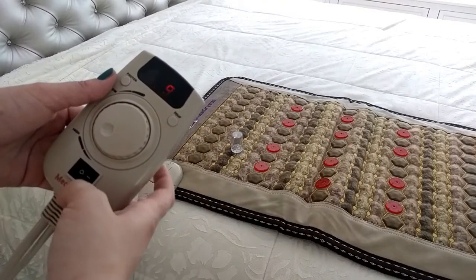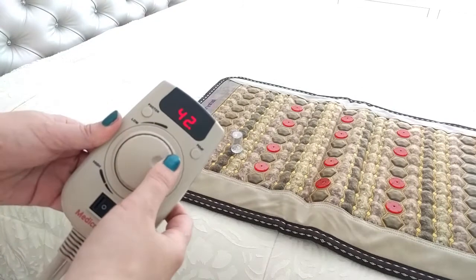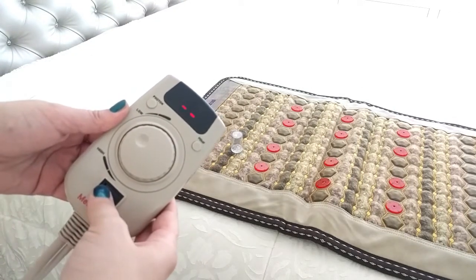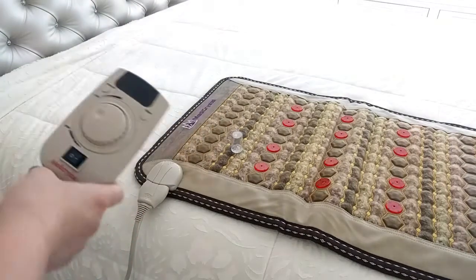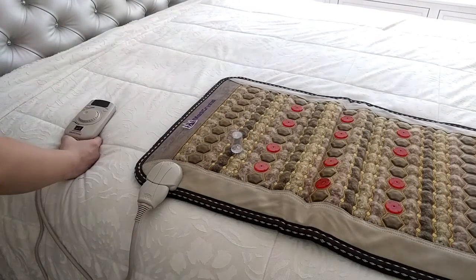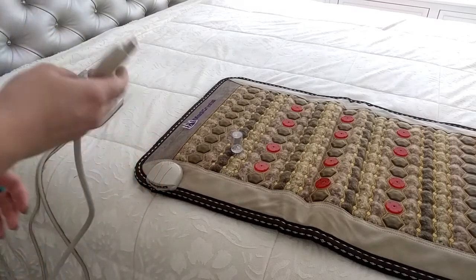When you are done using the mat, rotate the temperature dial back to its initial position and turn the controller off. Then unplug the controller from the power supply. Only after that, unplug the controller from the mat.